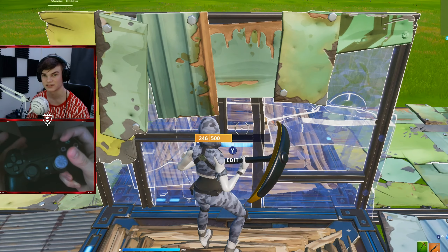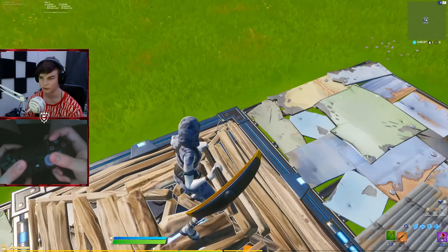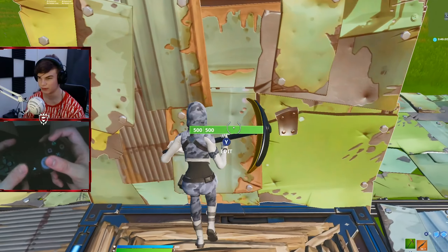Last but not least, practice your wall edits. How I usually like to practice my wall edits: I get on top of a cone, place a wall, and then just start spam editing it.